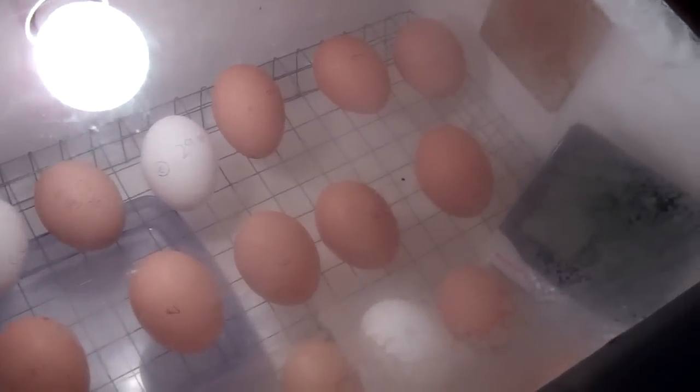If we look at our temperature and hygrometer gauge over there, at the moment — hard to see — that is 37.9 degrees and 61% humidity, so that's bang on.